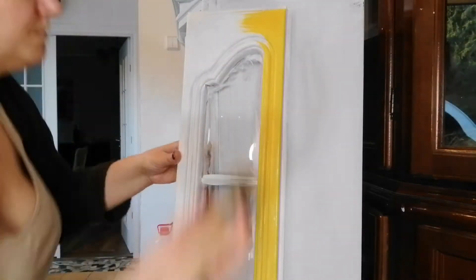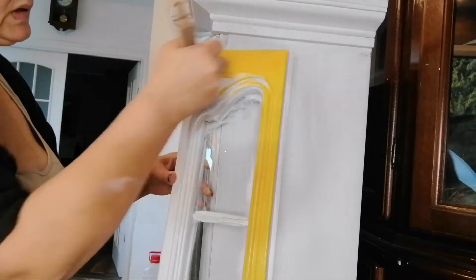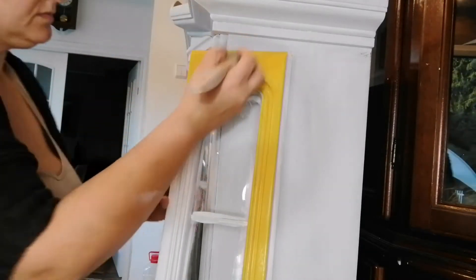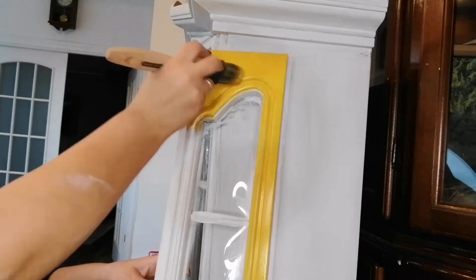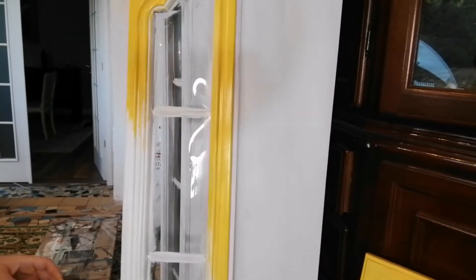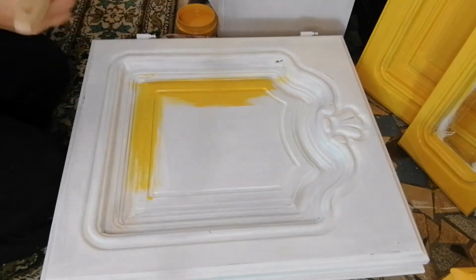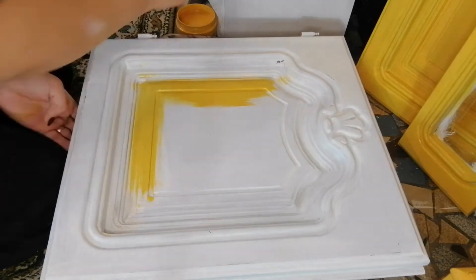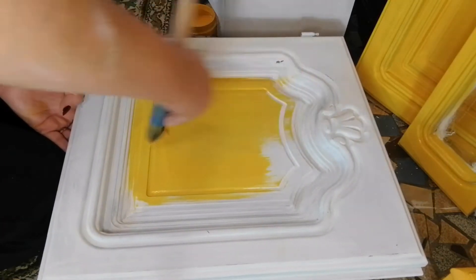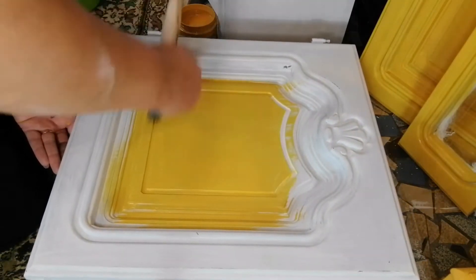There are some things you need to know about yellow colors. Yellow, along with red, is the most difficult color to apply because it requires multiple coats. I have to confess I was a little bit shocked when I started to apply this paint — it is so bold, it's so bright.